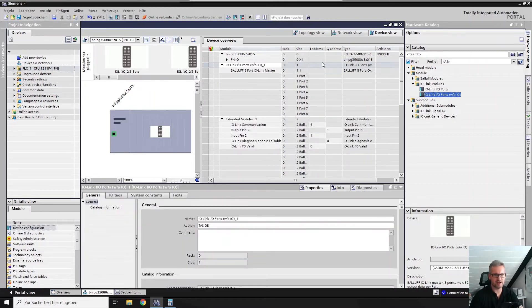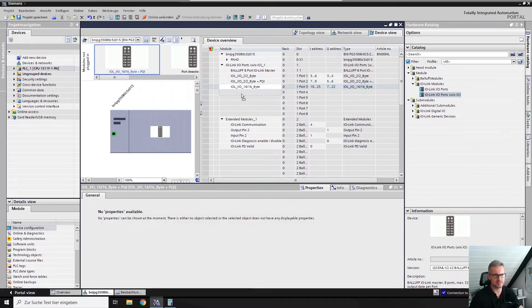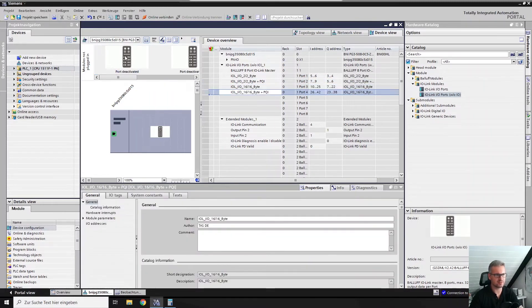If you use this one, you can see there are no addresses like before with the 100. Now you can go back — this is a great TIA function. You can use your modules just like you had them before; you just have to integrate them again. The address is still the same and the settings are also still the same, so it's quite easy to do this exchange.